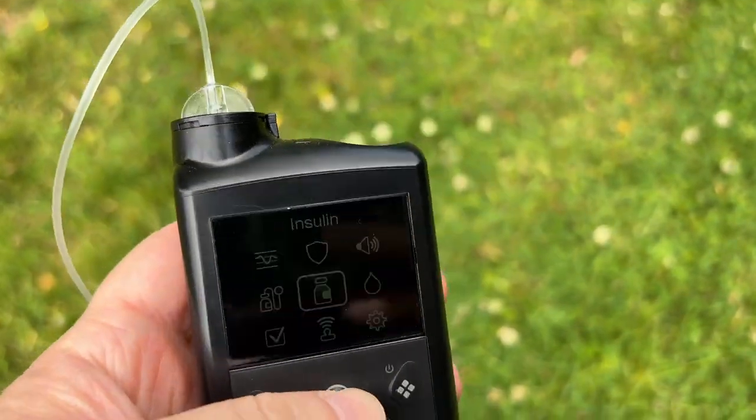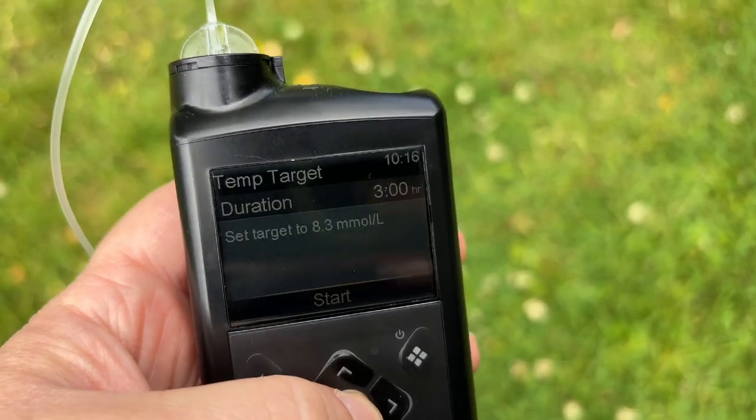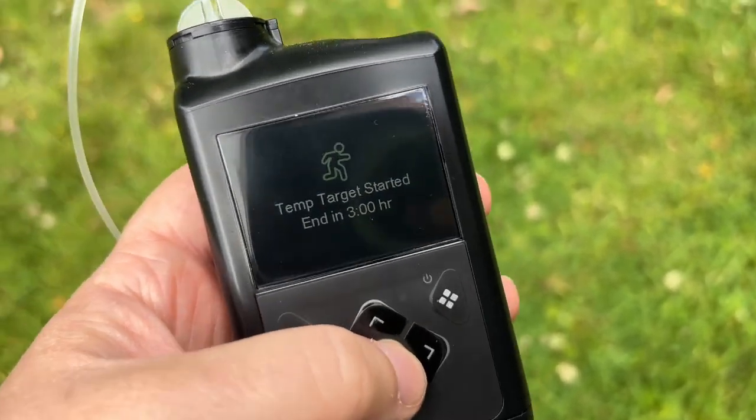We're going to try again today. Blood sugar is 7 now and I'm going to set the temp target earlier because I think that could have been an issue. I'm going to set it two hours before, plus half an hour for the run, plus half an hour after — so a three-hour temp target. I felt physically okay after the running besides going low. Another 2.5 kilometer run, hopefully without going low. I have the pump in my pocket today.